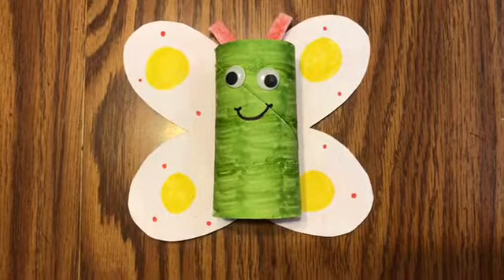Now my butterfly has eyes, and now I'm going to give my butterfly a smile — it's a happy butterfly. That didn't show up too well, so let's use purple. There we go. Look how cute!